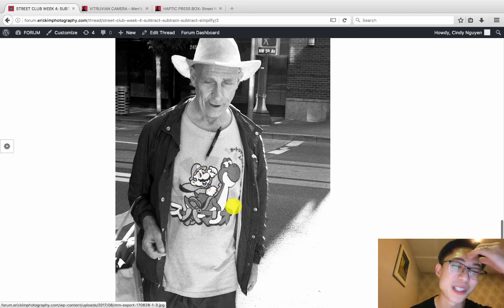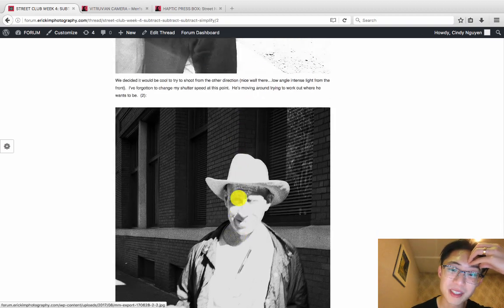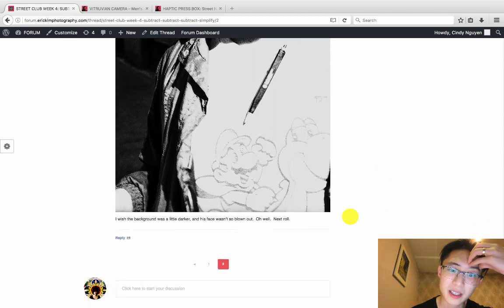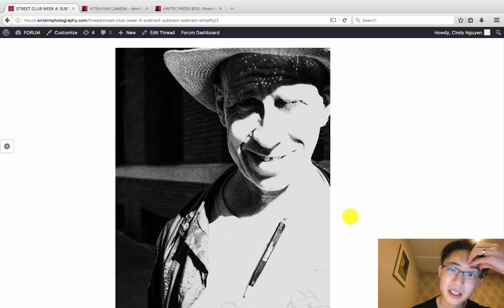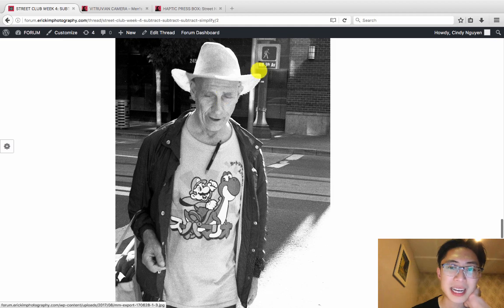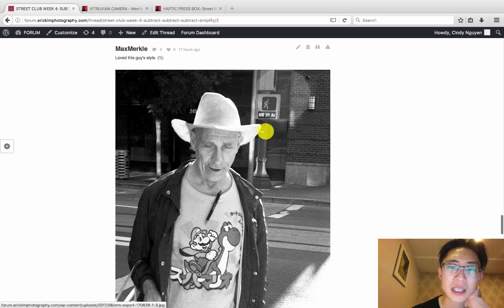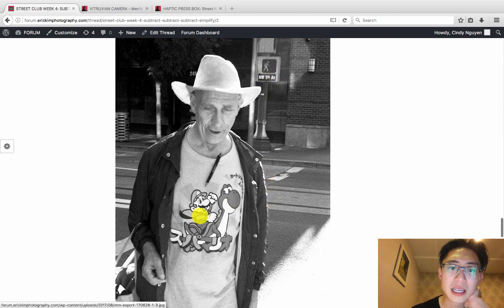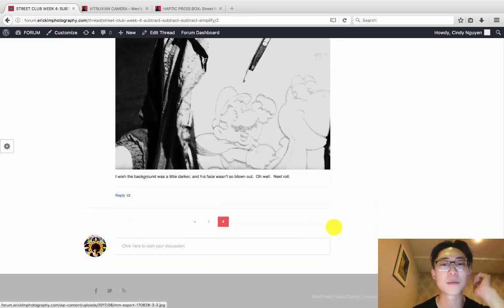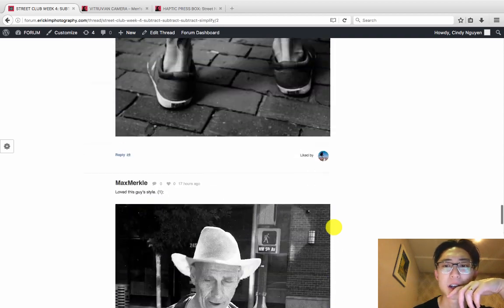Max Merkel, great name. That is an awesome Super Mario shirt — I played so much Super Nintendo growing up and it's even got the Japanese version. Good job stalking him and interacting with him. I kind of like how you stopped him and interacted — I think the first shot is the best because he's looking down and then crossing the street; fortunately the background is pretty clean and you have this walking sign here. In the last shot you can't really see the Super Mario as well, so that's probably the best shot.